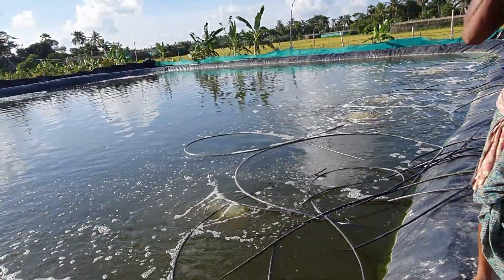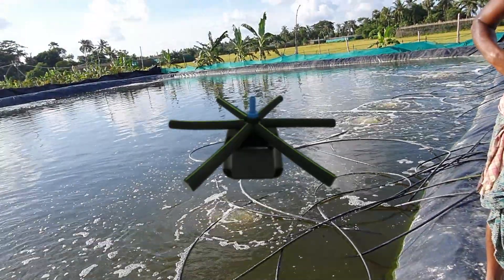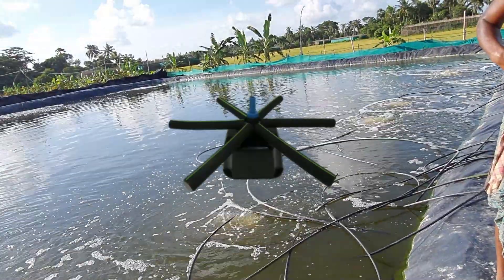Currently I am using 14 aeroxy spiders to fulfill the requirement of dissolved oxygen in my open pond, which is 10 lakh liters.